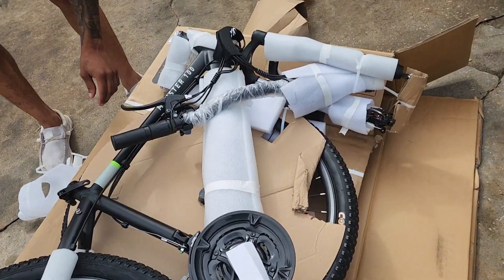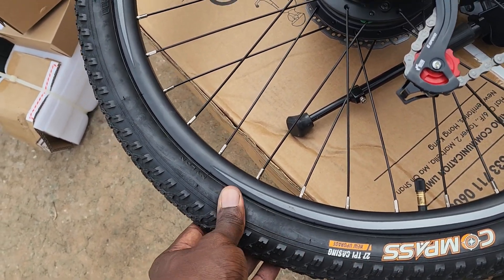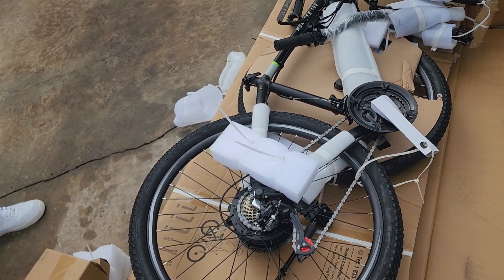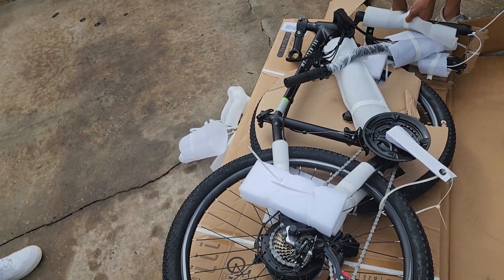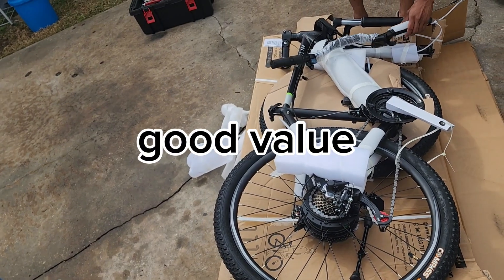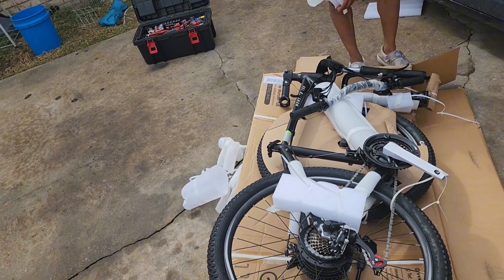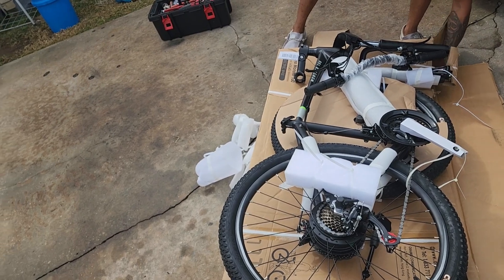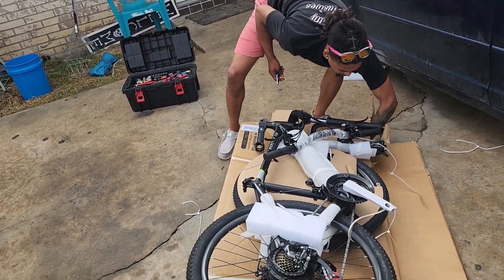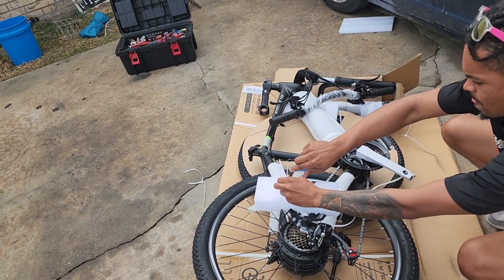I switched it up for a derailleur with a clutch on it. It comes with some good tires too — these are 27 TPR, so these tires are more puncture resistant. You don't have to worry about thorns or cactus getting in the way and flattening. The price of this one is $500 — it's fast. Use the coupon code in the description and you'll save some money too.